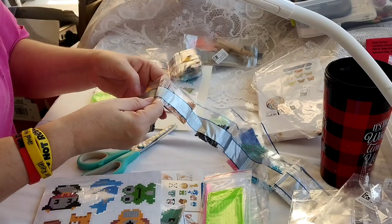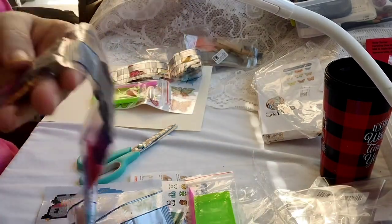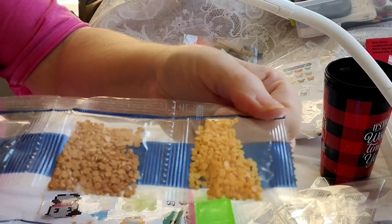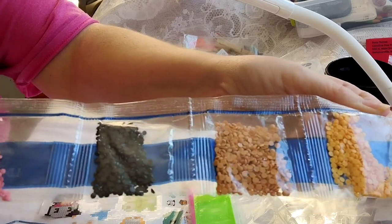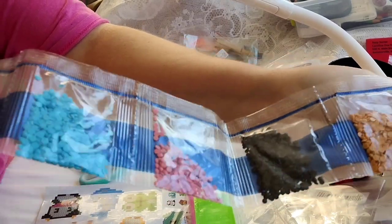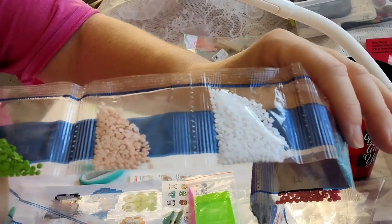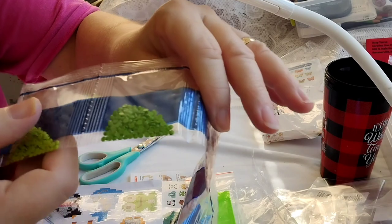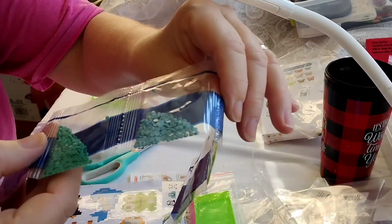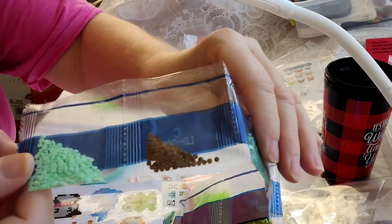Here are all the colors that came with this one. You've got the oranges and the tans and the grayish black kind of color, pink, blue. Some more whites, some greens in here — because, you know, we got a frog. Look at the pretty colors. So I love my stickers.